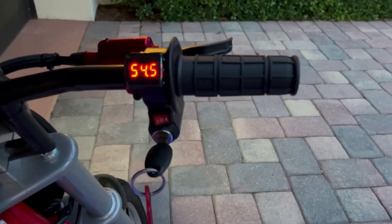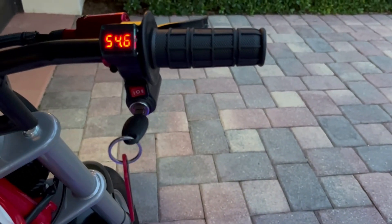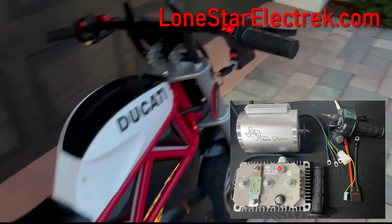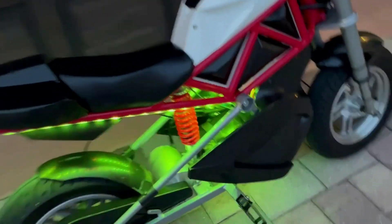I went with a 2,000 watt motor that I sourced from Lone Star Electric. It came with a really cool three-speed throttle that has a key, and it also comes with the controller. Everything's plug-and-play — you can install this in less than an hour and it bolts right into the frame. I have to say that kit was really quality built.